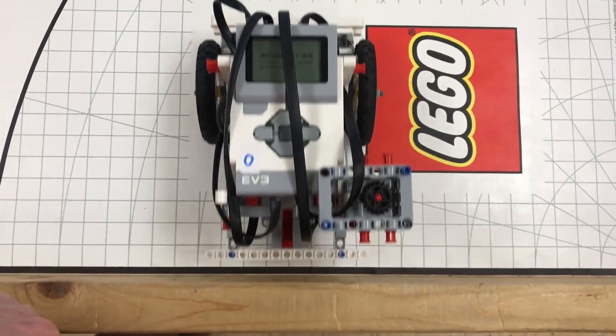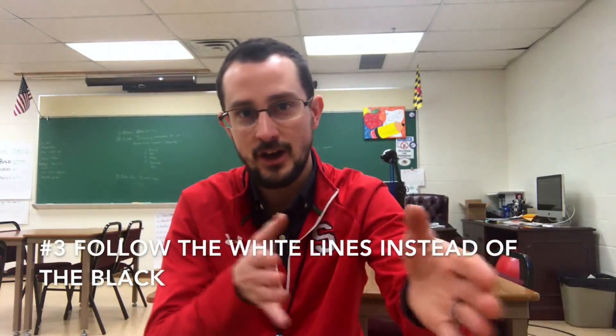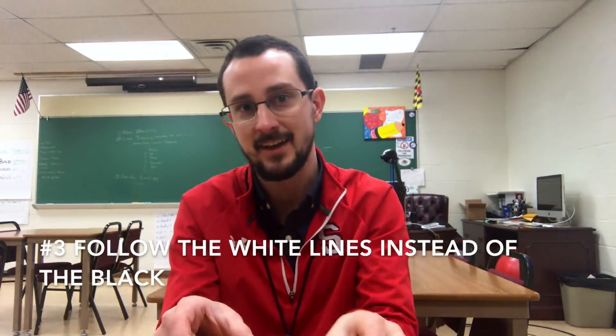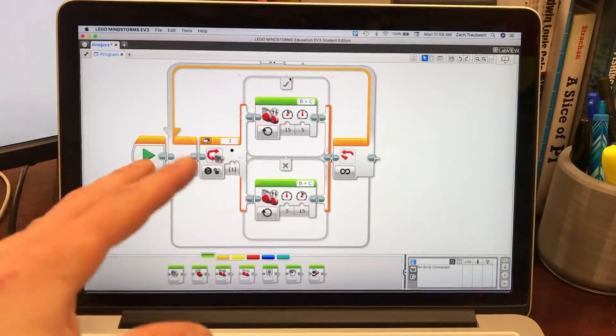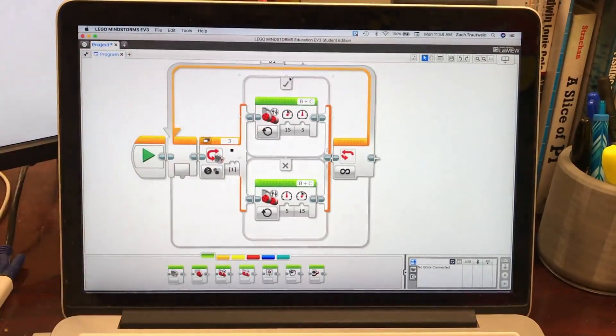My third hack is to follow not the black lines but the white lines around the black lines. For this year's Hydrodynamics game, it improved the accuracy of multiple teams' robots. It was a great hint that was passed to us that I'm passing to you — follow the white lines instead of the black lines. If you haven't seen my line following video, go watch that — I explain how the light sensor and the color sensor work to follow the lines.